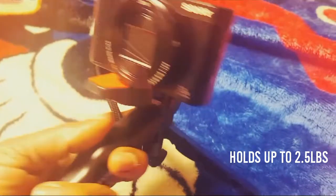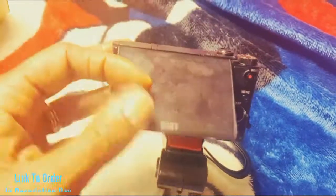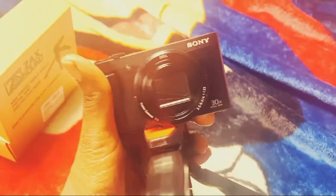Here's what it looks like with my camera on it. It's holding it nice and steady. I have a flip-up screen, and I can push and hold to make it point down. And it's holding just fine in place. Very cool.